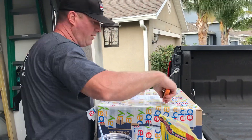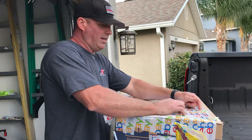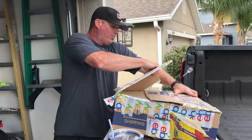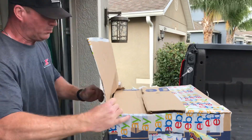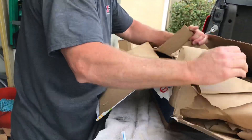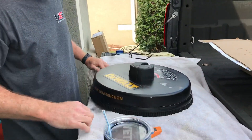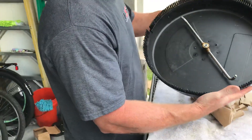Hopefully it's in the condition that people said it's in. They said it's used, but slightly used. Sometimes people's opinion of slightly used varies. So I'm really hoping that it's gonna help speed up the pressure washer process on the driveway today. Here it is — not too bad, you can tell it's used.